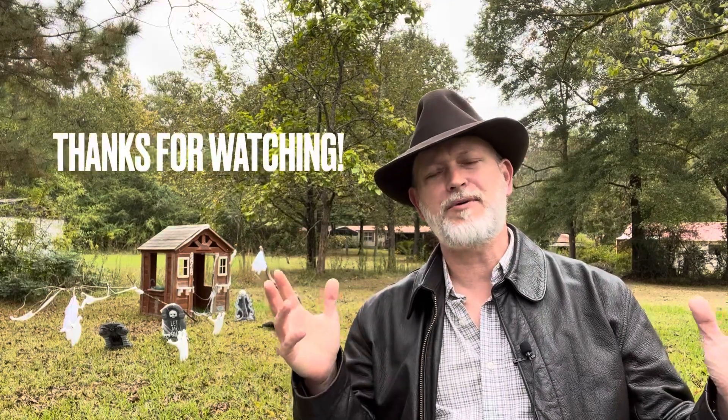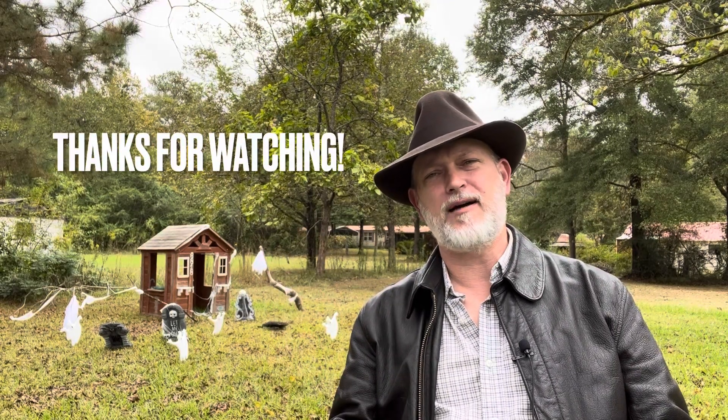Well, I hope this review helped you out and I hope you enjoyed it. If you like everything I'm putting out there, please like the video, subscribe to the channel, and I'll try to bring more fun stuff for you. Until we see you again, y'all have a wonderful week and God bless.